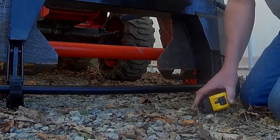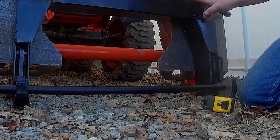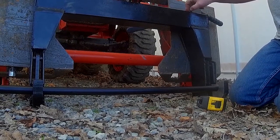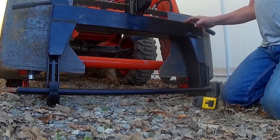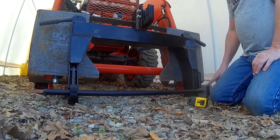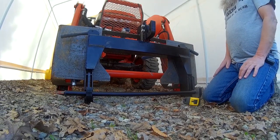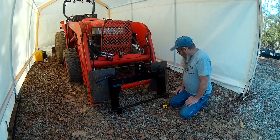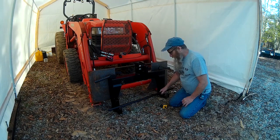One thing I should probably point out is these things are just thrown together in China. I don't think they put them in a jig and clamp them down consistently, because I've got another Harbor Freight Quick Hitch and the measurement is about an eighth of an inch different. Does that really matter that much? Probably not — not that big a deal. You get the general idea of that measurement.